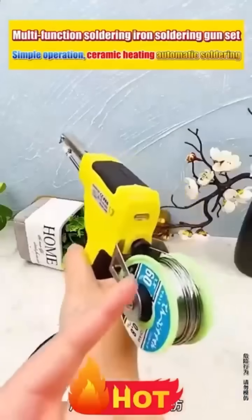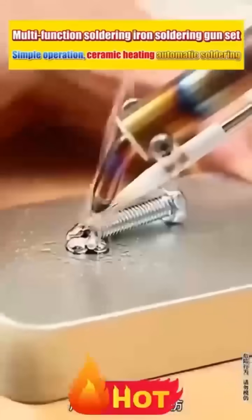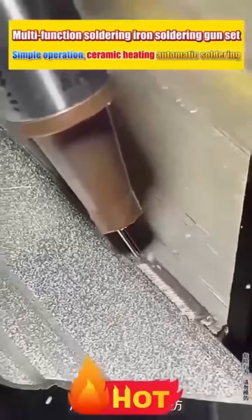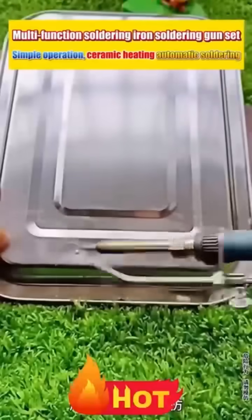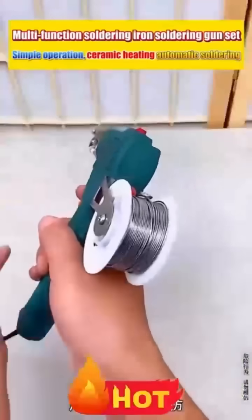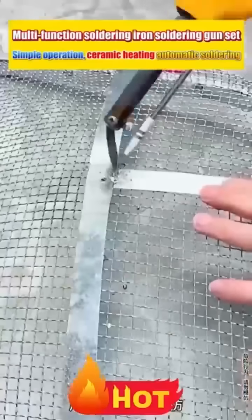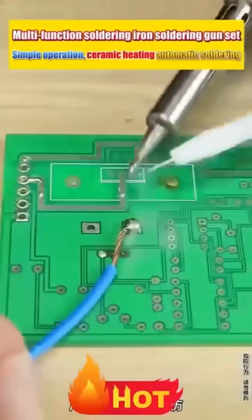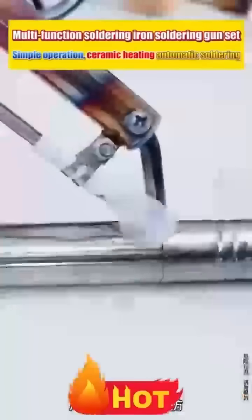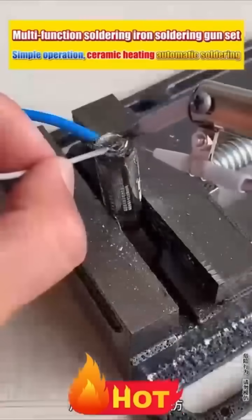Before, you had to use a welding machine to solder things at home. With this soldering gun, you don't need flux, no need to move things around. It can easily handle all kinds of gold, silver, copper, iron, and aluminum at home. It can weld broken pots, pans, and leaking pipes — even soldering a wire to a battery is no problem.